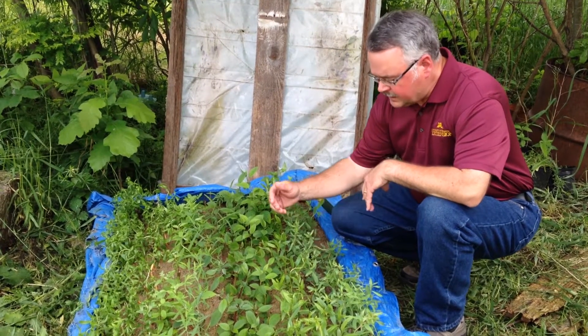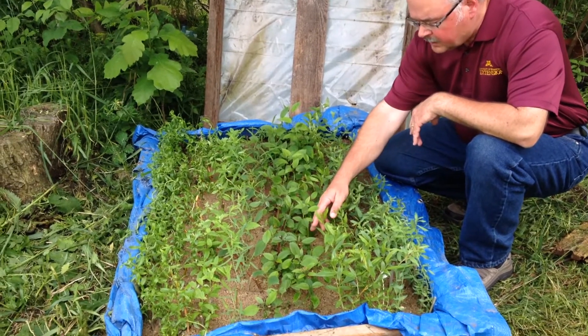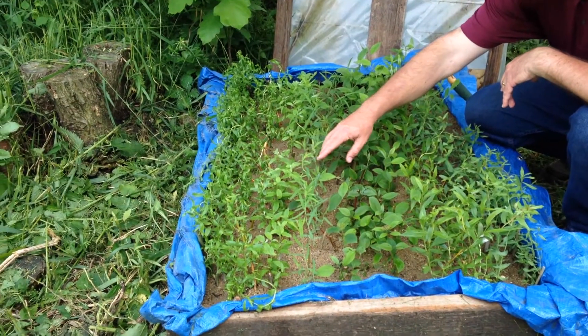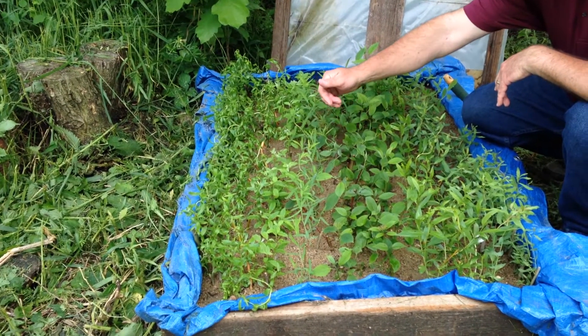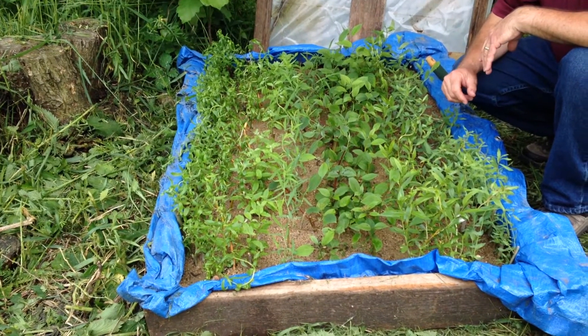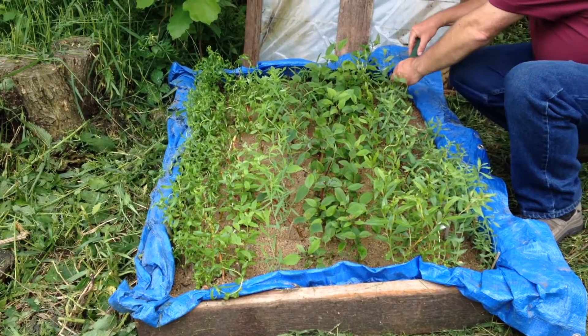We've got streamco willows, yellow dogwoods, and red osier dogwoods here, as well as pussy willows, curly willows, and scarlet curls willow on the far edge. If we dig up one of these, we can show you the rooting that's been going on.